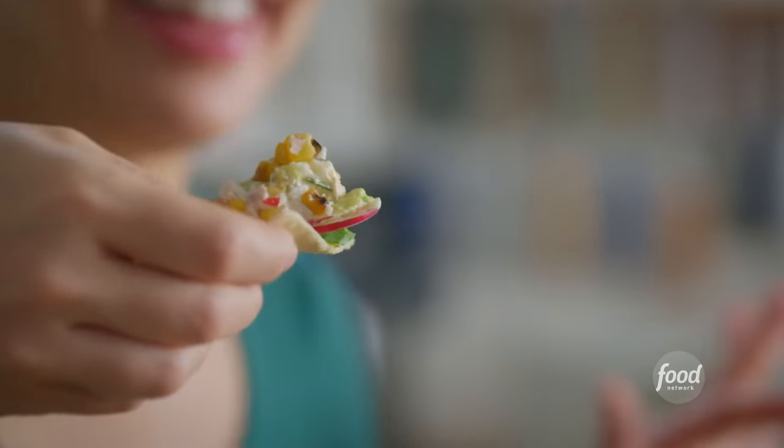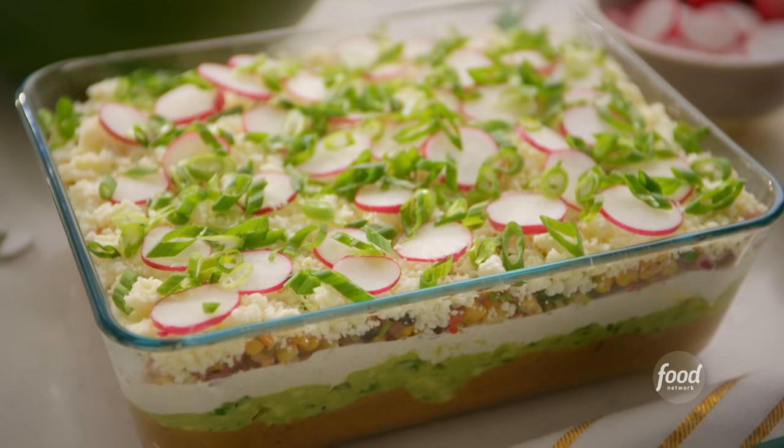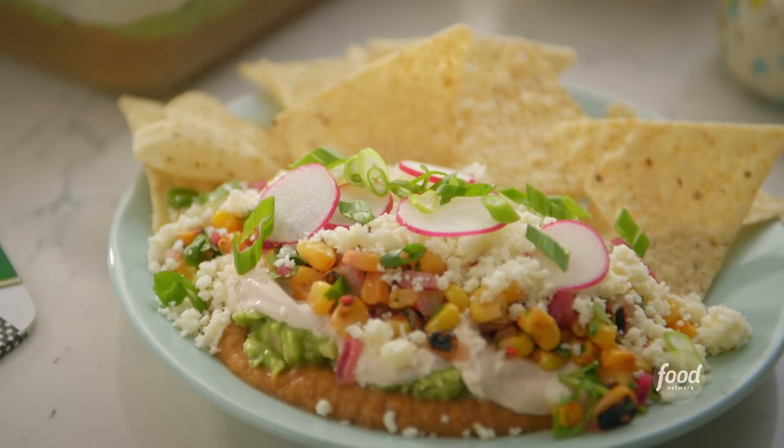Could it be? I think I have all of the layers on this chip. Here I go. Mmm. That is seven layers of heaven.